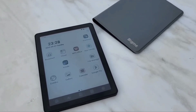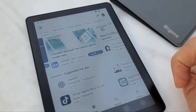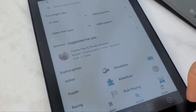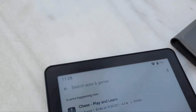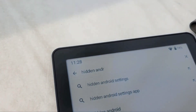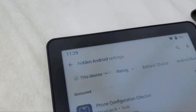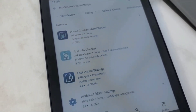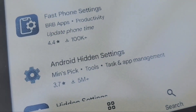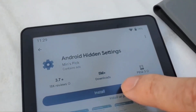The first thing you need to do is go into the Google Play Store and search for something called 'Hidden Android Settings'. From the search results, select this one and install it.